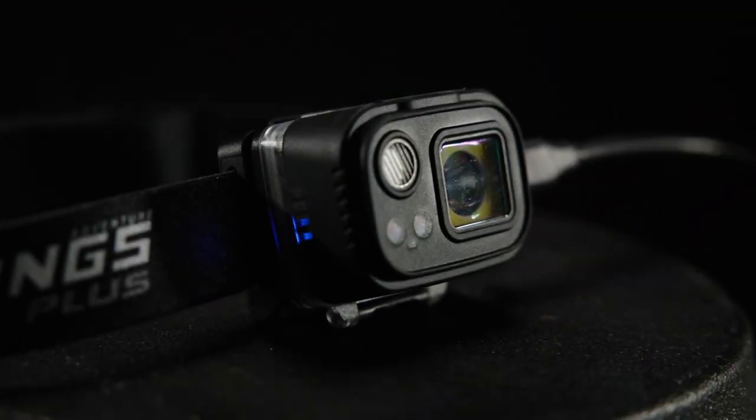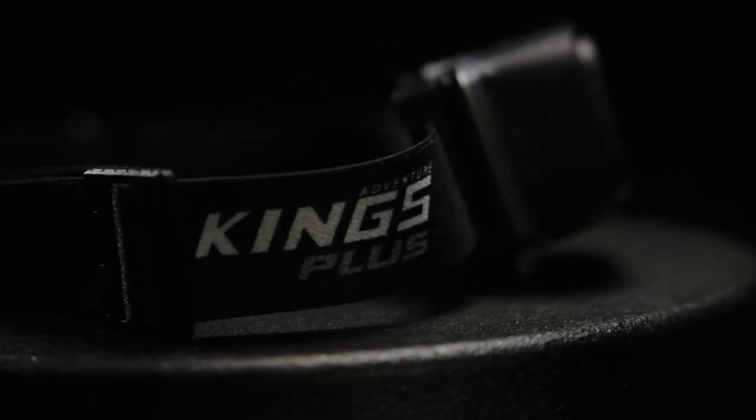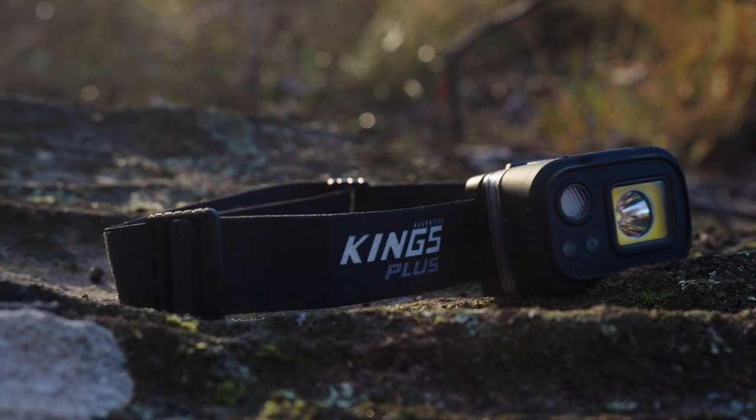With an inbuilt battery power indicator, heavy duty rubber case design and a comfortable adjustable headband, this is the perfect all-round head torch.